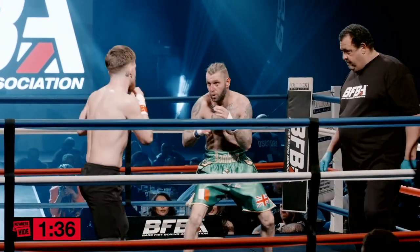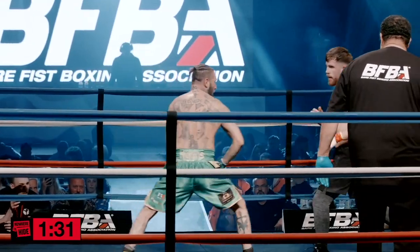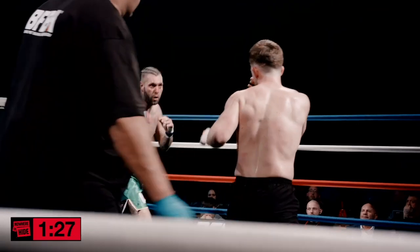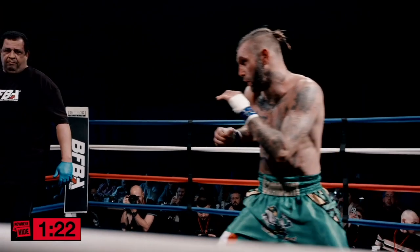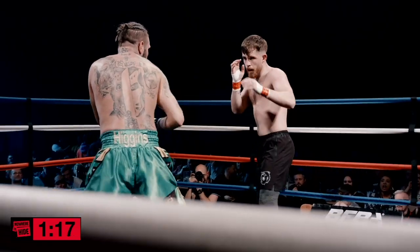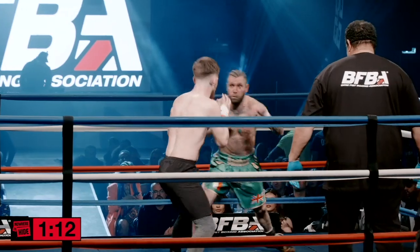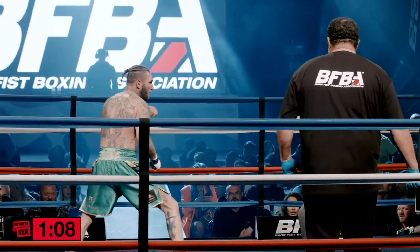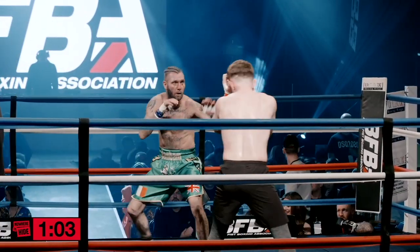Jordan's got to respond after he slips that shot. Jay's got chances here but he's too single a shot — he needs to be putting combinations together. Jordan's just trying to time him, working well, keeping moving, light on his feet. Starting to see the boxing pedigree from Jordan now. Jay's putting the pressure on him and Jordan's got to work back a bit more if he wants to win the round.